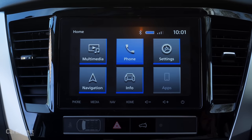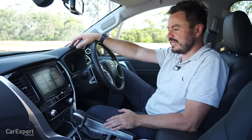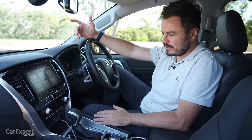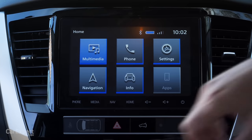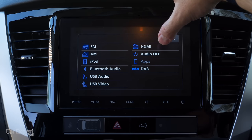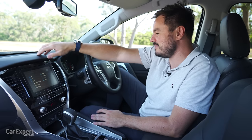Let's talk infotainment. It may look like a reasonably sized eight-inch colour touchscreen with shortcut buttons, but it's probably one of the poorest infotainment systems fitted to any car on the market today — very clumsy and slow to use. The voice recognition is totally useless, as I'll demonstrate. Navigation is an aftermarket TomTom unit, a little tricky and pretty slow. You have AM/FM and digital radio through an eight-speaker sound system, which is okay but nothing special. You do have HDMI input, USB video playback, and both Apple CarPlay and Android Auto.